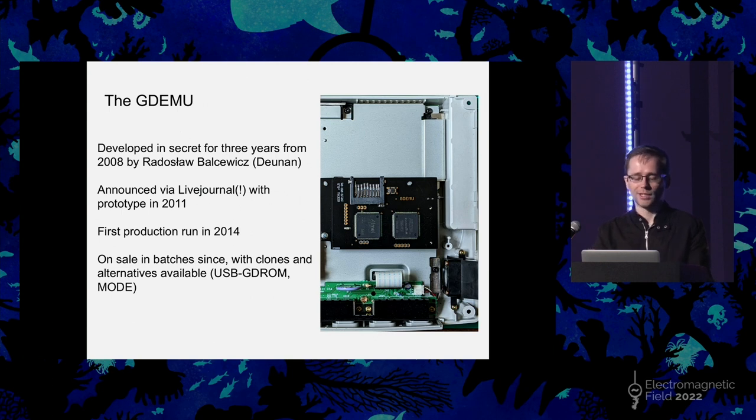It was so well received that there are now full-on alternatives available. The USB-GDROM is essentially exactly the same but allows you to plug in a USB drive rather than an SD card. And the MODE — the M stands for Multiple — is frankly just a group showing off: you can install it in your Dreamcast, or it can also do exactly the same thing in the Sega Saturn, which is impressive but very unnecessary. The last thing to emphasize about the GDEMU installation is that removing the GD-ROM drive and installing this is completely solderless — it uses the existing connectors, it's a plug-and-play solution requiring about 10 screws. So it's incredibly accessible, and that is part of the reason why it was so popular.